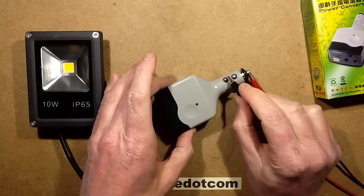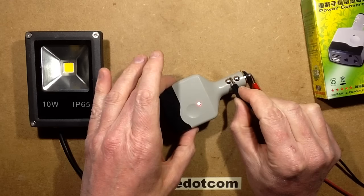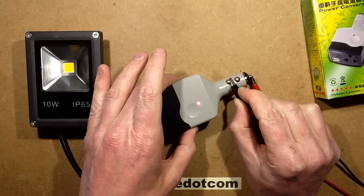If I put it on without any load, it's showing 12 volts and it's showing 73 milliamps.